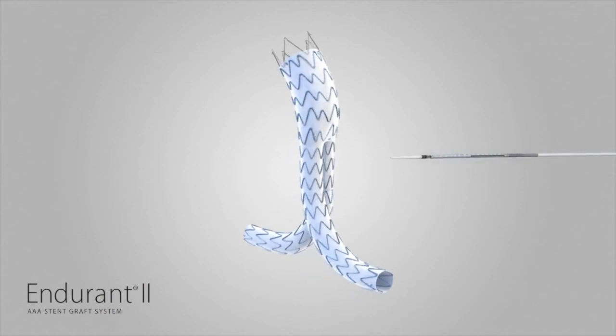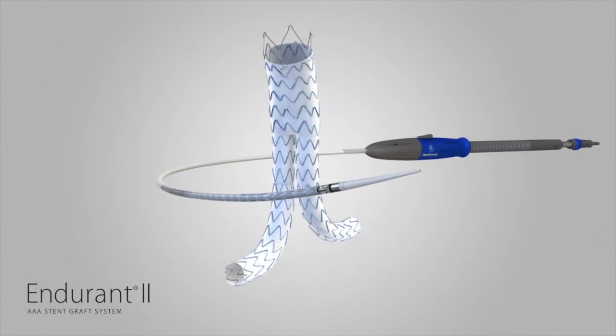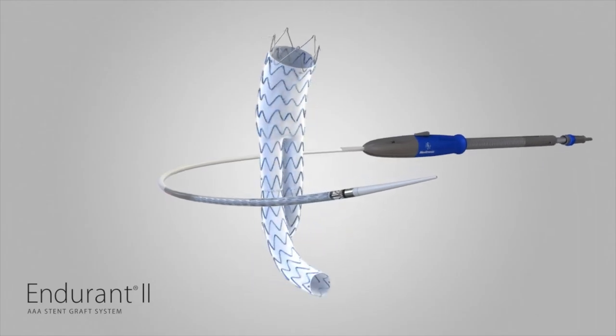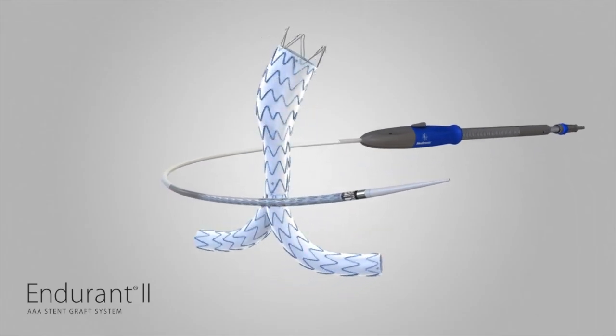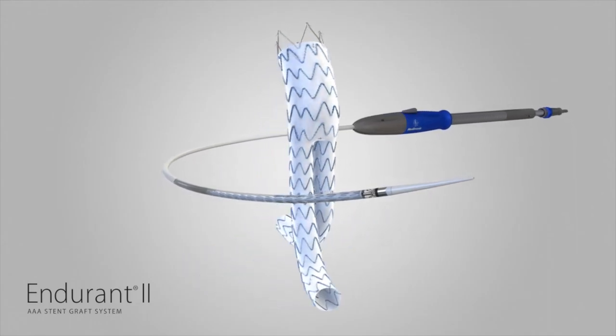If other stent graft components are needed to complete a procedure, please follow the deployment steps for the Endurant II aortic delivery system for the aortic extension and deployment steps for the Endurant II iliac delivery system for the iliac extension component.